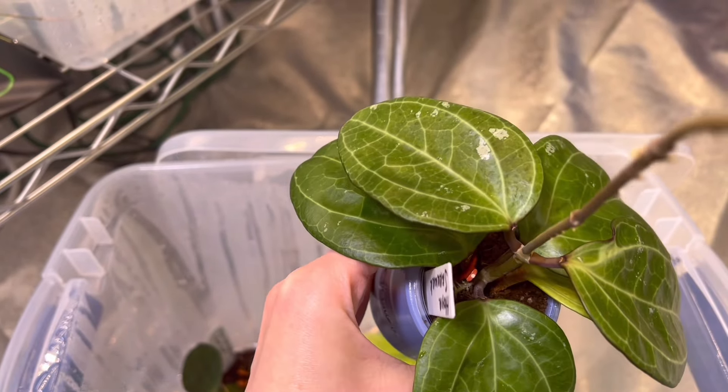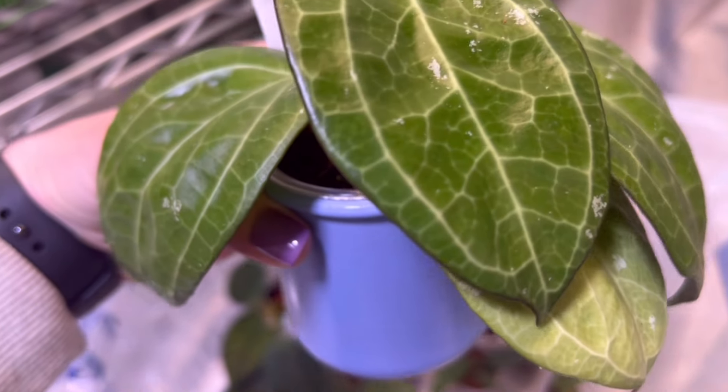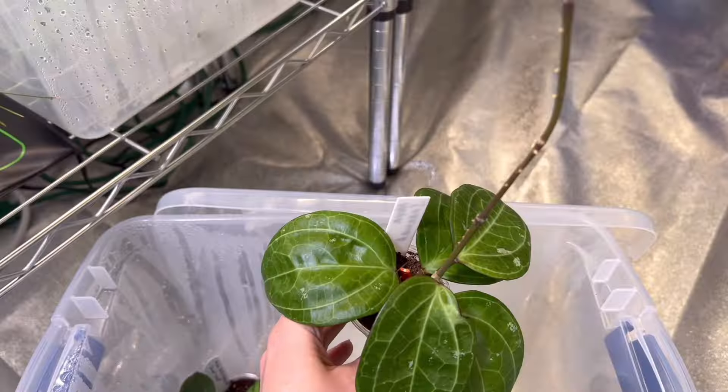Since I made this video two weeks ago and I am watering in my grow tent today, I just want to give you a quick update on that Hoya Sarawak that was all shriveled and had completely no roots because I over watered. And here she is — she is doing great. All of the leaves are nice and plump now, the vine is still alive. And let me show you the roots right here — there it is. From my experience with Sarawak, she roots really fast and very easily. She's doing pretty good.